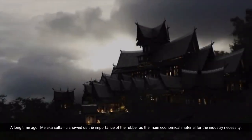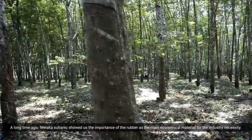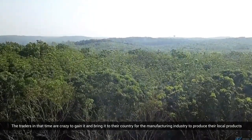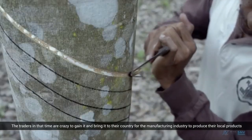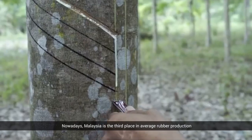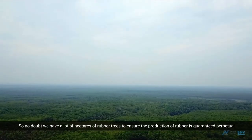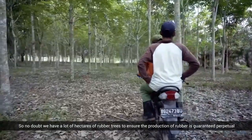A long time ago, the Melaka Sultanate showed us the importance of rubber as the main economic material for industrial necessity. Traders at that time were eager to obtain it and bring it back to their countries for manufacturing. Nowadays, Malaysia holds third place in average rubber production, and we have a lot of hectares of rubber trees to ensure perpetual rubber production.